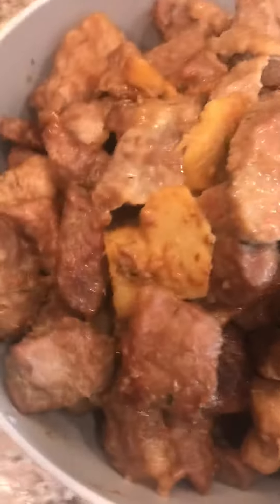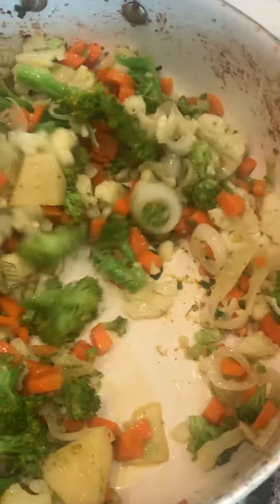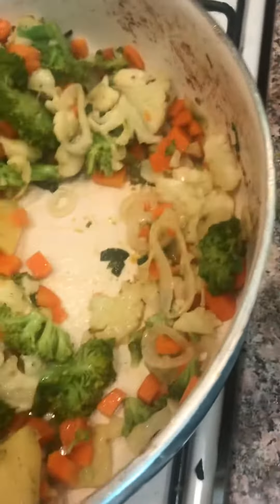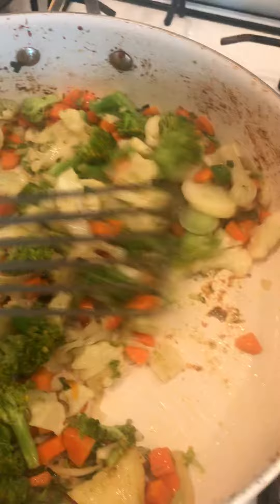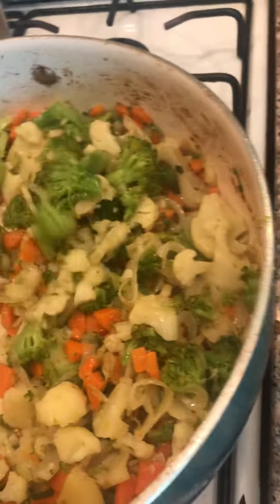So here I have the pork and some of that ginger that got a little grilled in there. And I have my veggies that I am sautéing — green onion, broccoli, cauliflower, carrots, and I believe that's it.